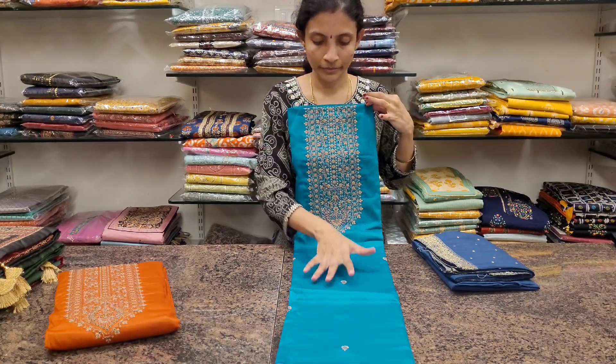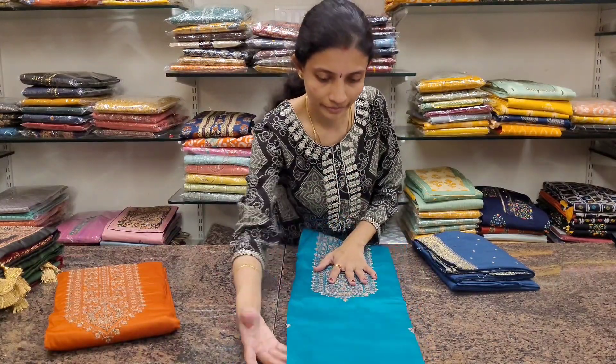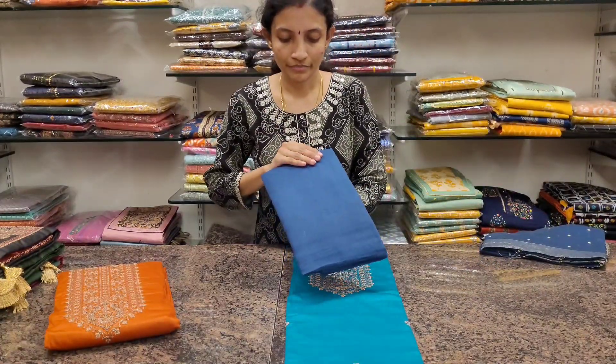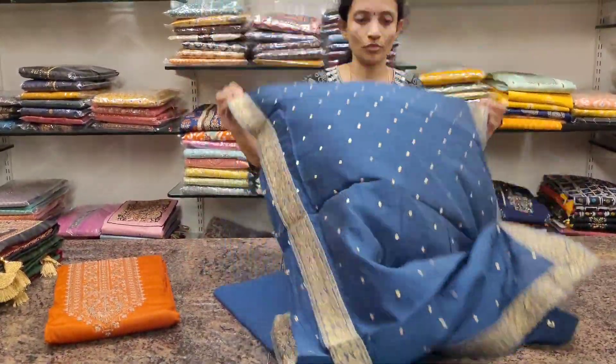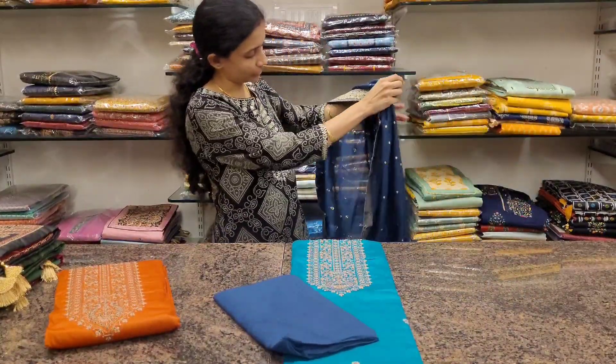Next one: turquoise blue with metallic blue combination. This is the neckline — it has very cute little flower buttas all over the body. Italic blue bottom in pure cotton, and this is the dupatta. Just opening one dupatta to see how it looks.